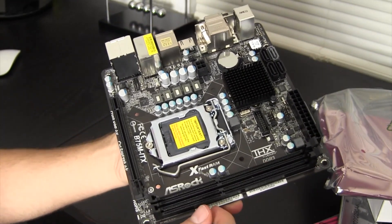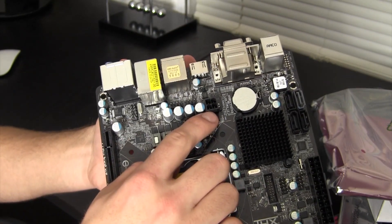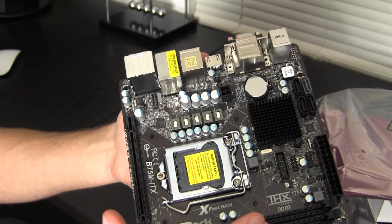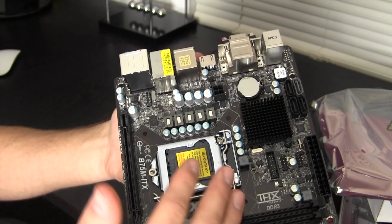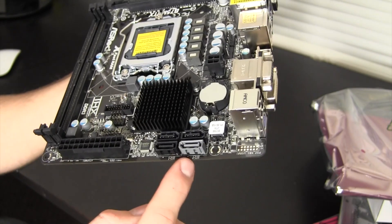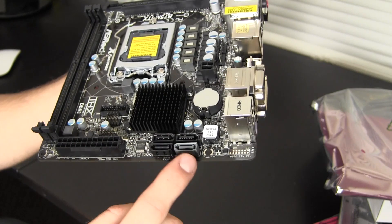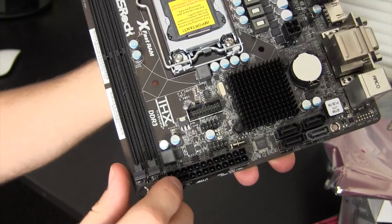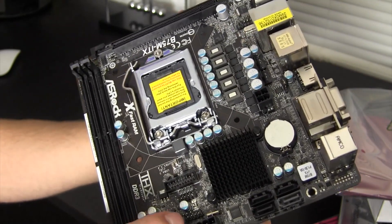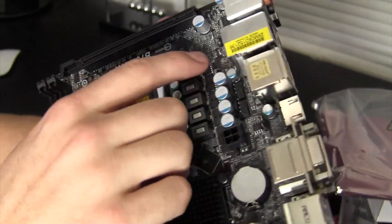Moving up here, there's the Northbridge with a nice big heatsink. You have a 4-pin connector for your CPU — it's only a 4-pin, not an 8-pin — so you're probably not going to want to do a lot of overclocking on this board. Up here we have four SATA ports — they look to all be SATA 3, though the different-colored one might be a different chipset. Here you have your main 24-pin power connector, and down here there's what looks to be a USB 3 header, which is really nice to have.